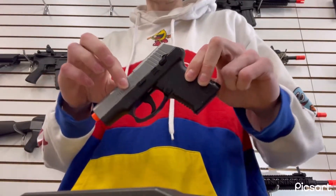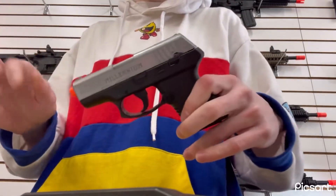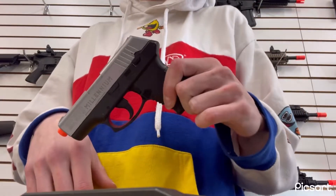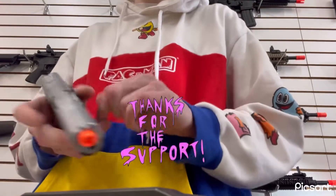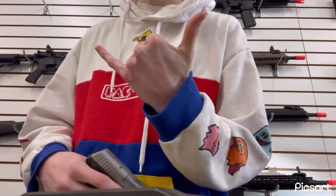Surprisingly, it's putting out around 120 feet per second, which was a lot higher than I expected for a five dollar spring powered pistol. Thanks for watching — Jaeger out, have a great day.